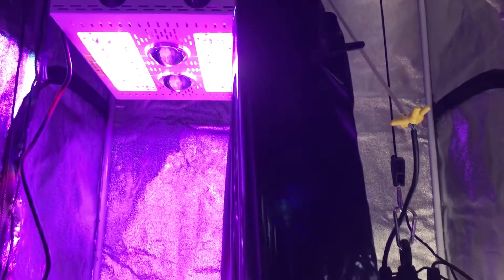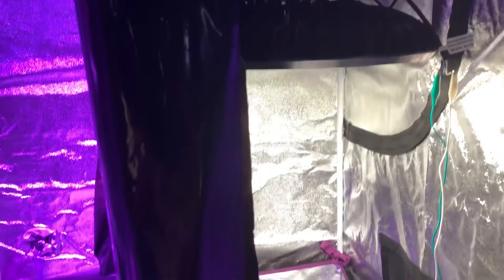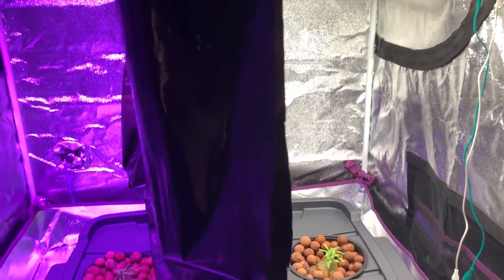Welcome back everyone to episode 3 of the Max Bloom versus the high bay LED grow light. Today we're just talking about a few things in this video.